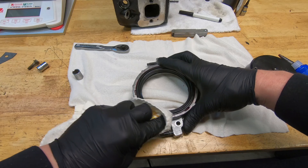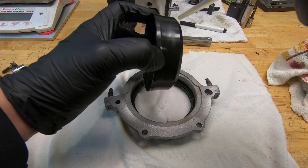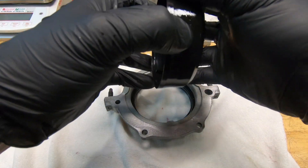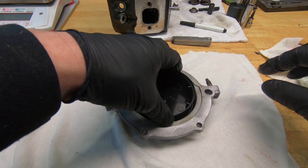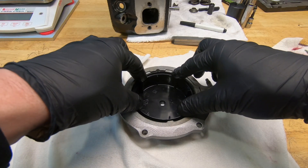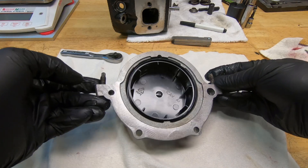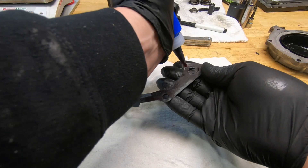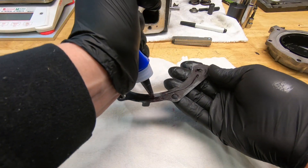Then we'll just wipe off. This is our seal installer — I'm going to put a little dab of oil on there, just on the outside. Then we're going to just slide that in that way, so it looks something like that. All right, now we're going to get our gasket ready. Apply a little bit of the anaerobic sealer to the gasket.